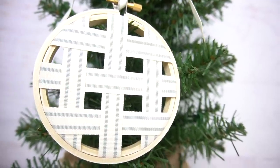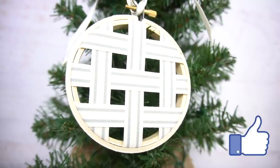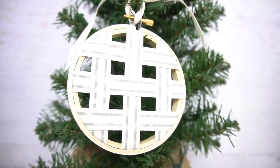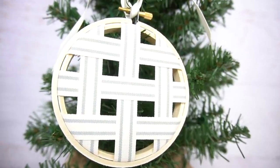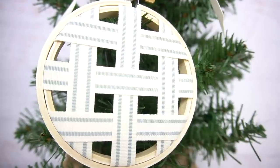I love the simplicity of this ornament, but I also love that the ribbon kind of makes it look like a little bit of a fabric tobacco basket in my opinion. Plus, it has those beautiful coastal and cottagey farmhouse colors that I love so much.